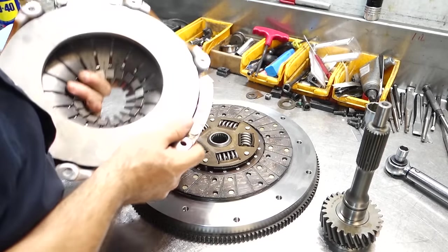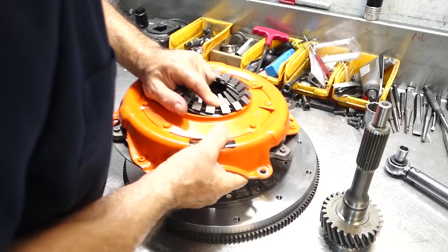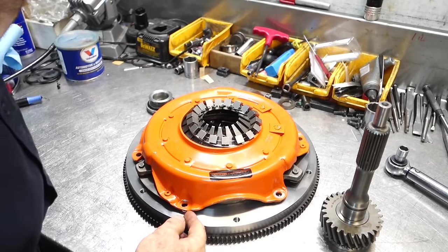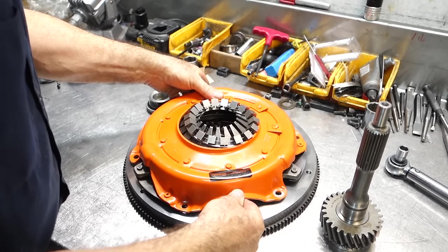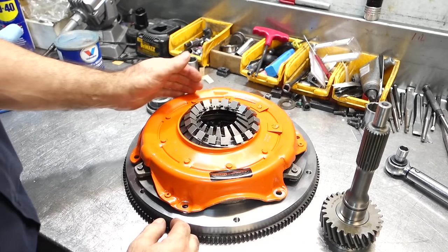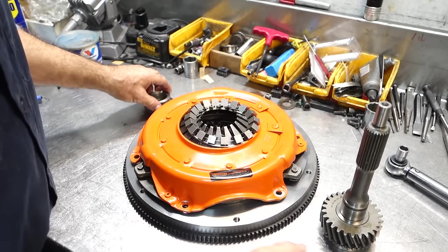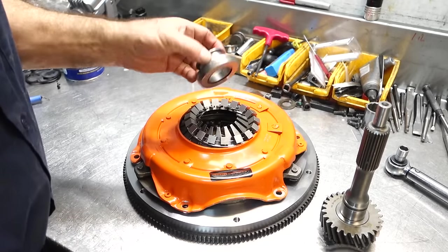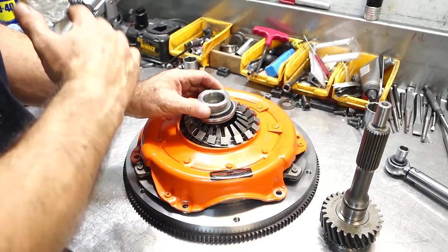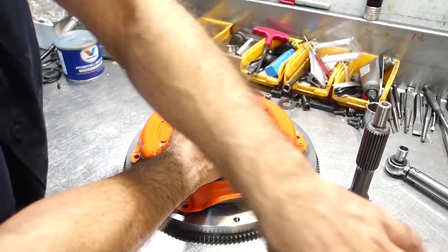A lot of problems with clutches are related to release more than slipping. Clutches do burn out, wear, and slip, but most of the issues I deal with are people not getting good enough clutch release. Why? Sometimes people have a release bearing that's too far away — geometrically something has changed — so when they go through their pedal travel, it isn't pressing down enough to get full release.